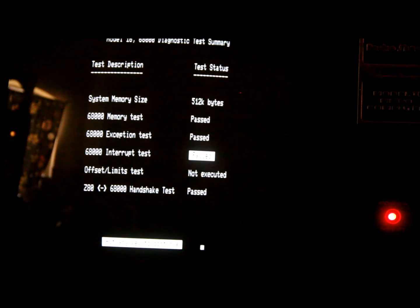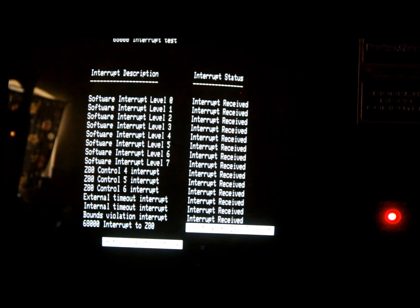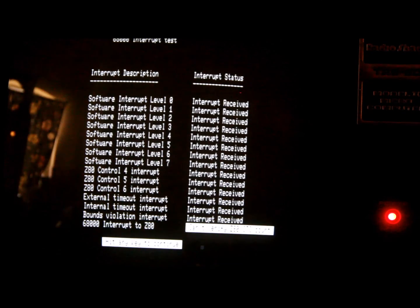The test has completed. The 68,000 interrupt test failed, as expected. Running it individually: all the software interrupts work, the Z80 control interrupts work, but the one failing at the bottom says '68,000 interrupt to Z80' — the error is 'can't verify Z80 CTC count.' The Model 6000 has different plumbing that handles that CTC interrupt better. The good news is I don't think Xenix uses this particular interrupt, but without the hard drive controller I can't run it to confirm.